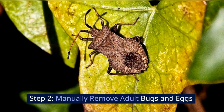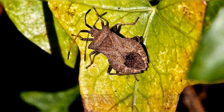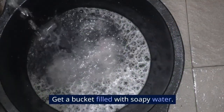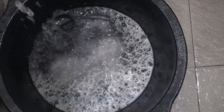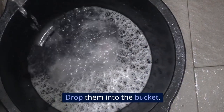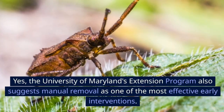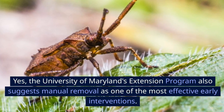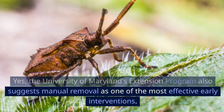Step 2: Manually remove adult bugs and eggs. Put on gloves and get a bucket filled with soapy water. Pick off adult bugs and nymphs from the plants and drop them into the bucket. The University of Maryland's Extension Program also suggests manual removal as one of the most effective early interventions.